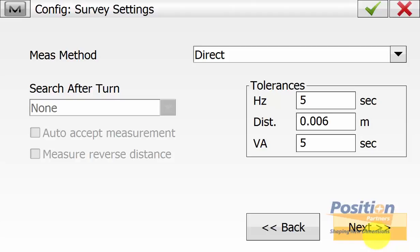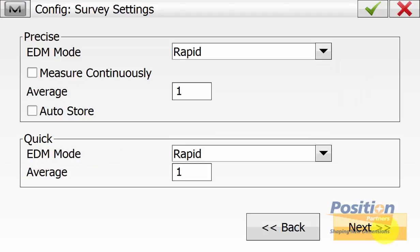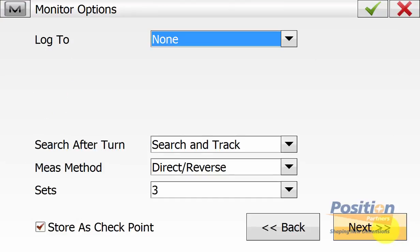On the survey settings, we ensure our target type is prism and our foresight and backside prism constants are correct for the prisms that we are using. We can set the EDM measuring type to tracking fine or rapid, and in this case we're not doing any auto-topo and we're not doing any monitor options in this example.